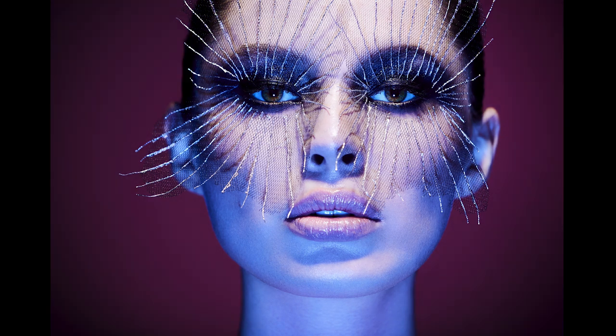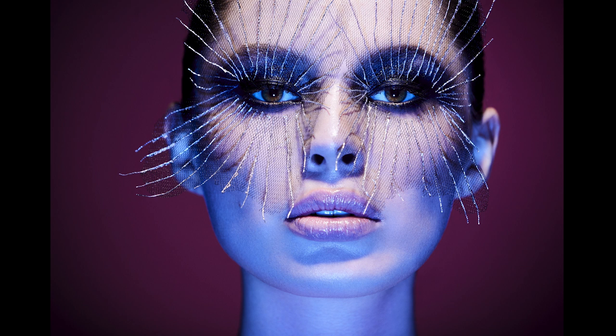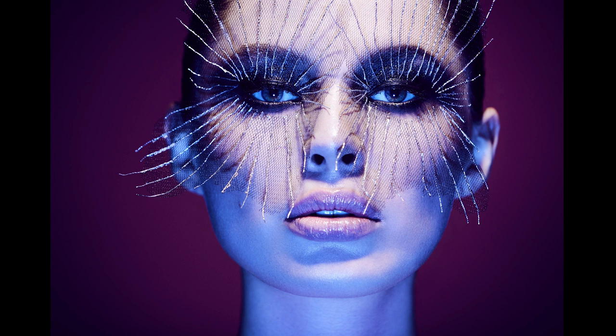There's one other thing you may notice — the color of the eyes change. When I'm using color in a photograph, I want to make sure every color is on purpose. Before the color change, the eyes are kind of a greenish-brown, which doesn't work with my blue and purple and pink color palette. So I decided to make them blue. This is not a portrait — it's a fashion image, so I can change the eyes to whatever color I choose.